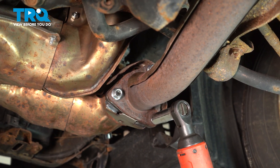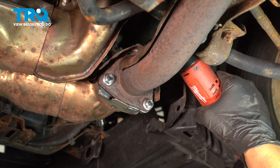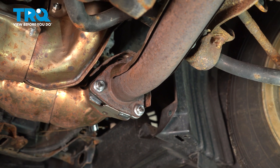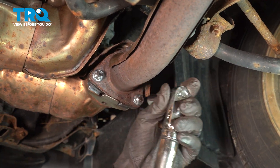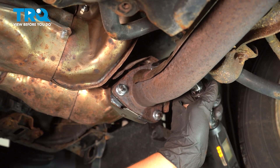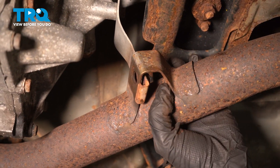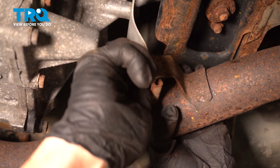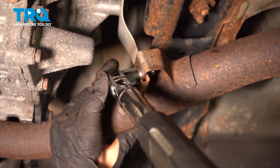Go ahead and tighten down your triangle gasket nuts, and then torque those down to 26 foot pounds. Go ahead and reinstall your center pipe hanger bolt. Start it by hand, then torque this bolt down to 25 foot pounds.